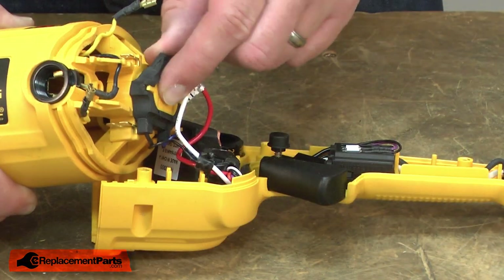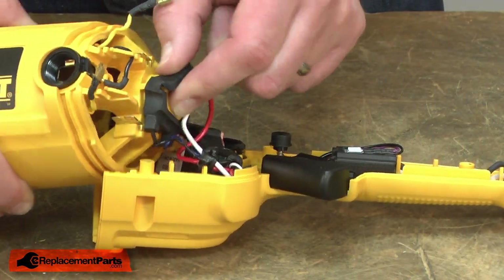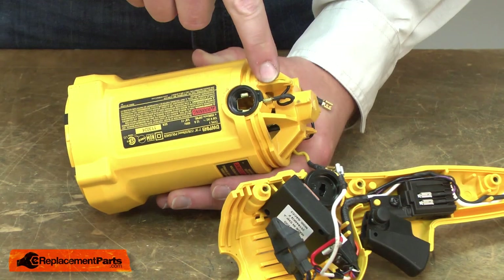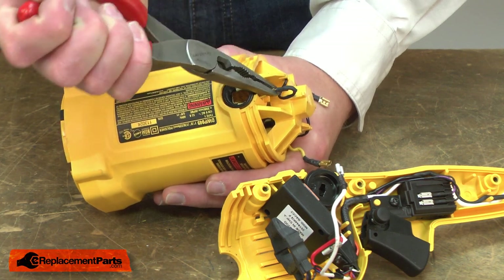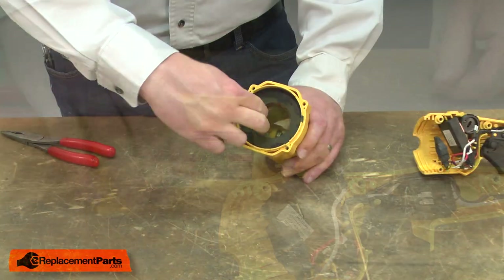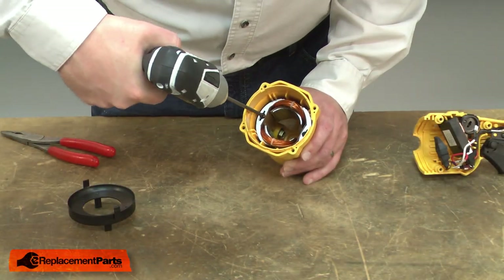I'll remove the sensor on the back of the housing and I'll remove the last wire from the brush holder on the opposite side. Next, I'll remove the baffle and then the screws that secure the field.